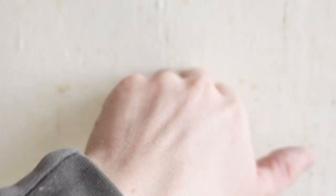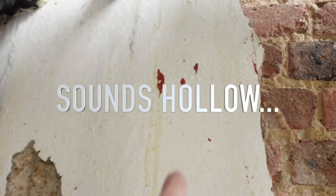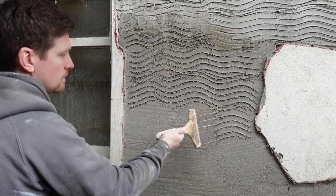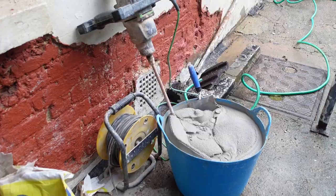For this to work you have to make sure there's nothing that's drummy. This is solid — that's drummy. That whole patch needs to come off. How many more patches like that are on the building? That needs to be hacked off. Like anything, there's always a problem.